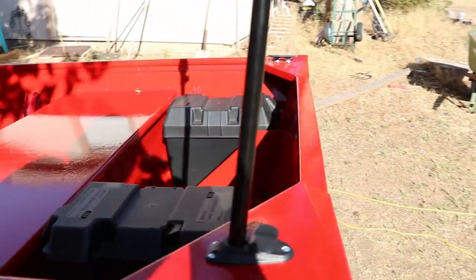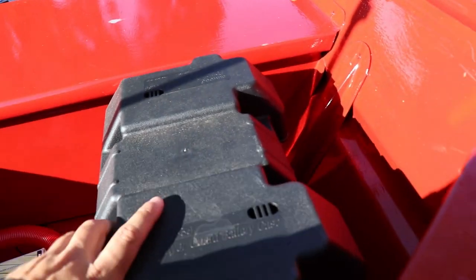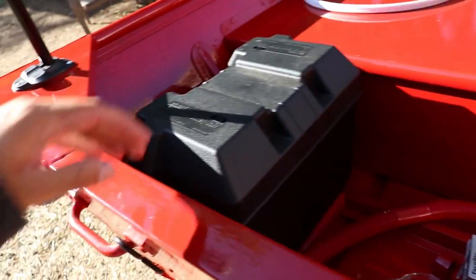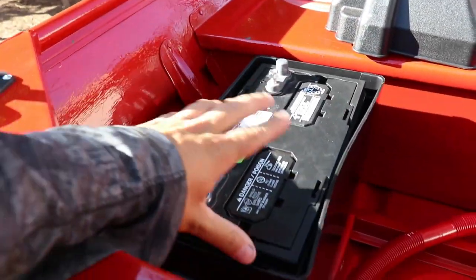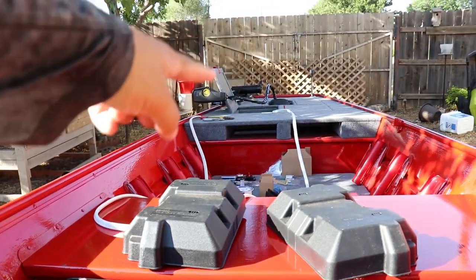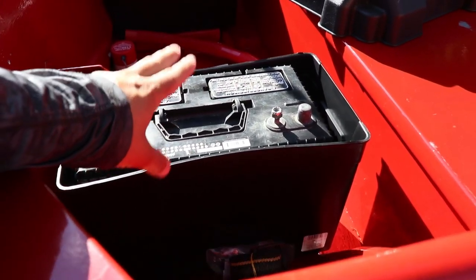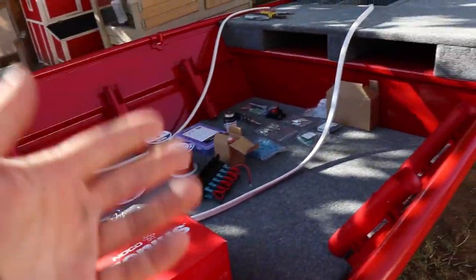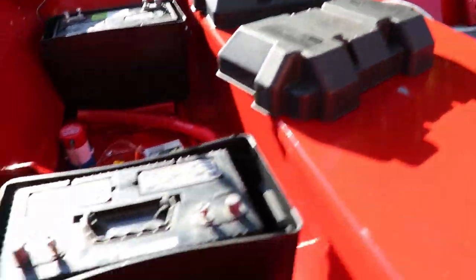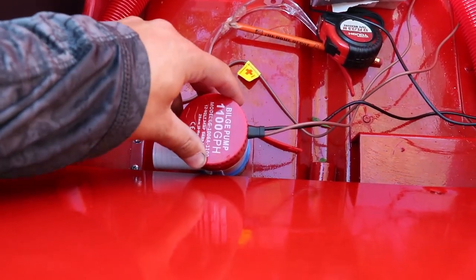I guess we'll start in the back. Back here we have two 12-volt marine batteries — one there and one here. This battery here is brand new; it's going to be used for my trolling motor up front. And then this battery is going to be for all of my electrical stuff like the nav lights, LED lights, the bilge pump, control panels, the fuse blocks, everything like that — all ran off this battery.